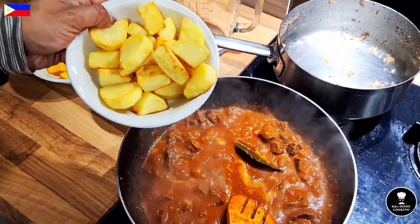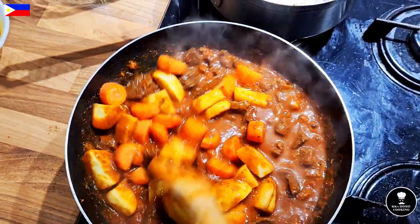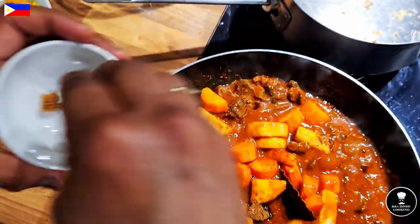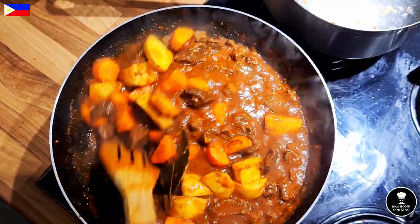Time to add the potato and carrot. I'm adding a little bit of brown sugar now — the soya sauce is really salty, which is the reason I don't add much salt. I will taste it and if I need salt I will add it again.